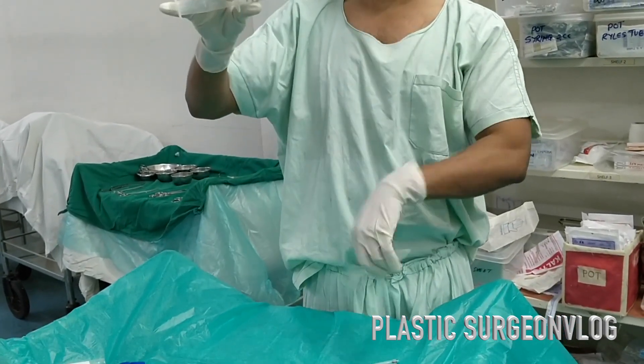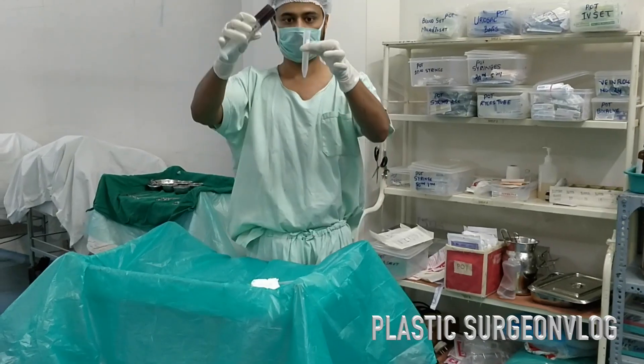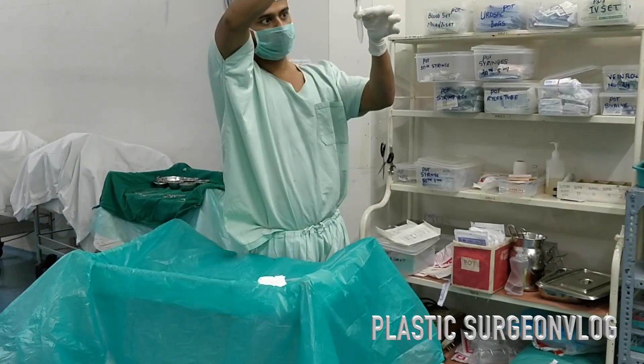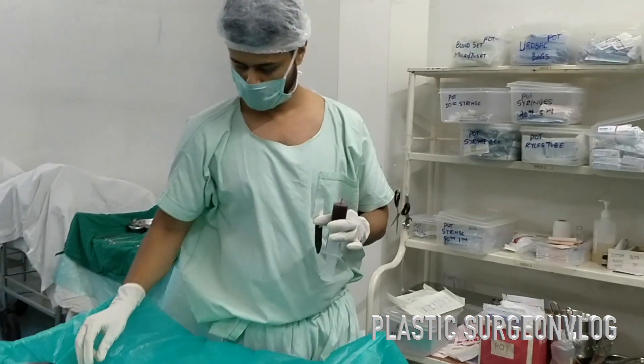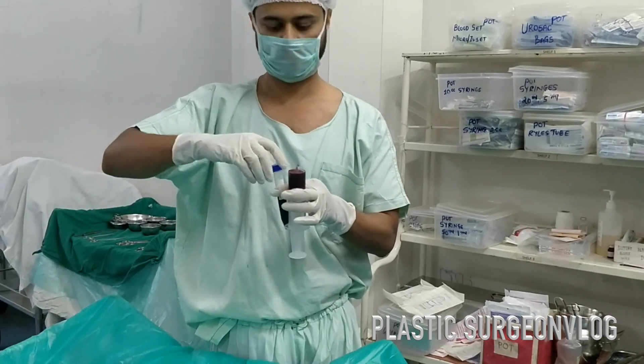I have already collected the patient's blood in an anticoagulant solution, and now I am putting this patient's blood into the falcon test tube for the process of centrifugation.